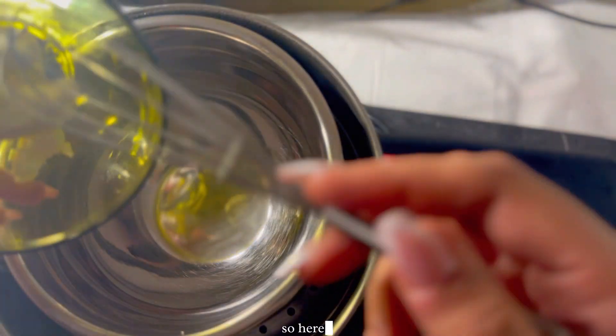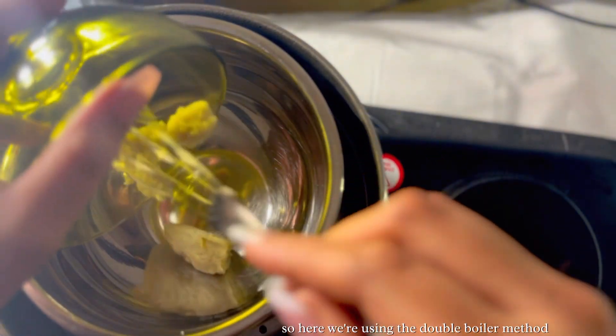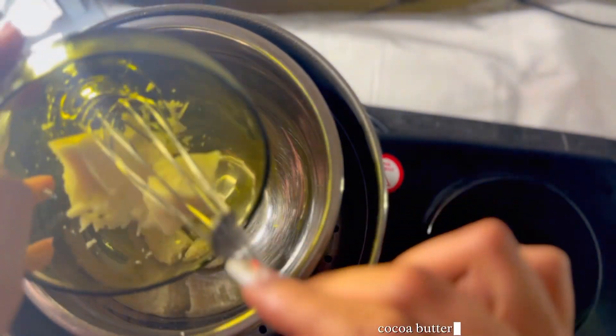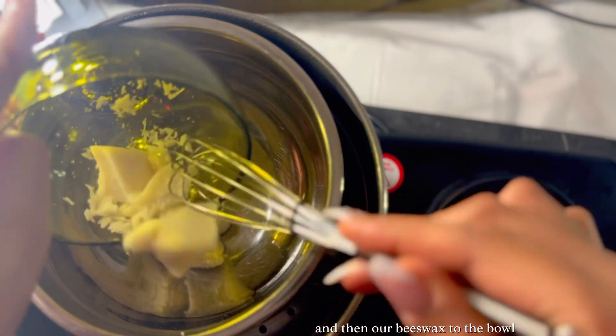Alright guys, so here we're using the double boiler method. We're going to add in our shea butter, cocoa butter, and then our beeswax to the bowl.